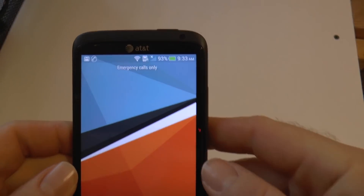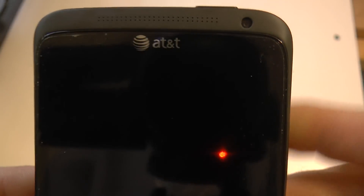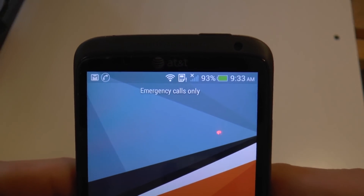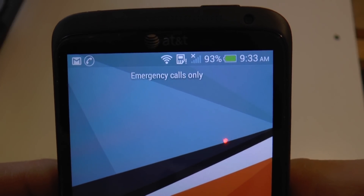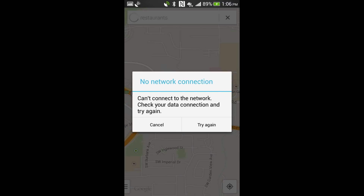The point of this video is to give you something else to try if you've got a phone that's going into emergency mode. In emergency mode, it's going to look like this — it's going to say 'emergency calls only' at the top, as well as show an icon of your SIM card with an exclamation point, and you'll lose all your Wi-Fi and network capabilities.